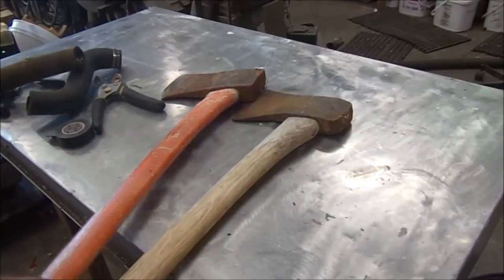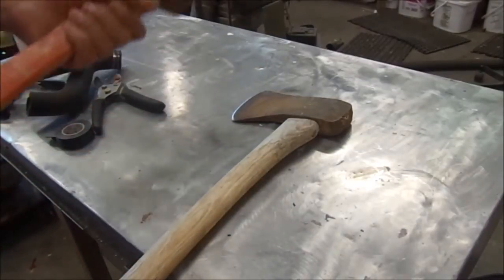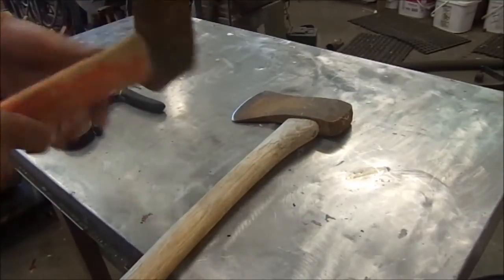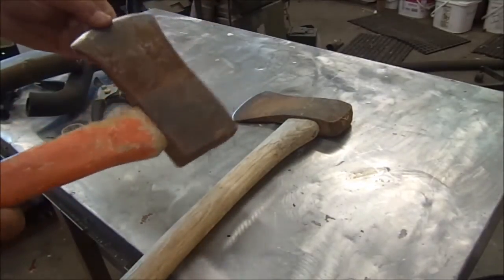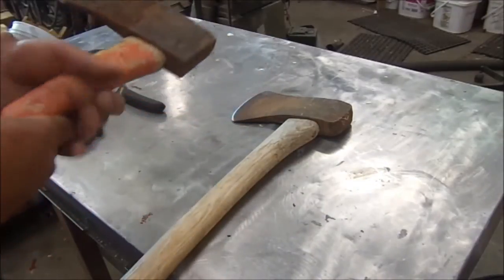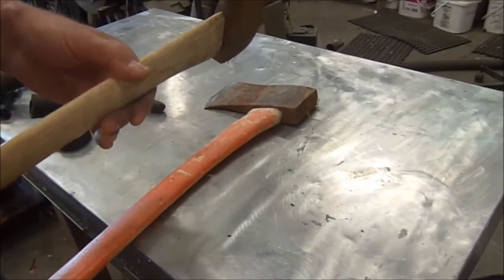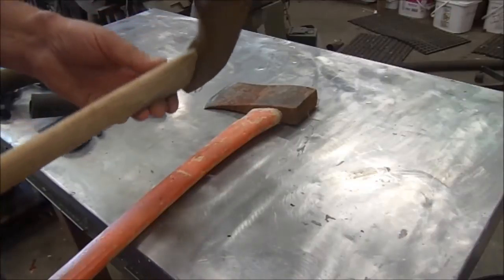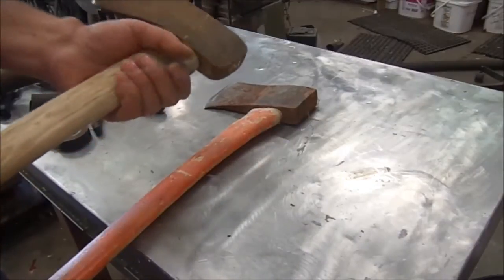Hi everybody, Godfather Prepper. Today I want to show you a little trick on how to get your axes to last a little longer. Particularly if you're a wood burner, you know what I'm talking about here. One or two good whacks right here — if you miss the piece of wood you're splitting, you can lose your handle instantly.